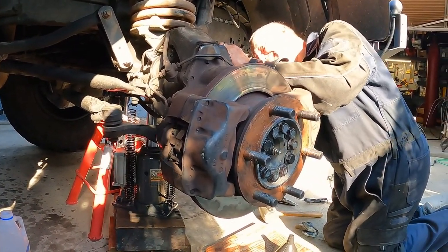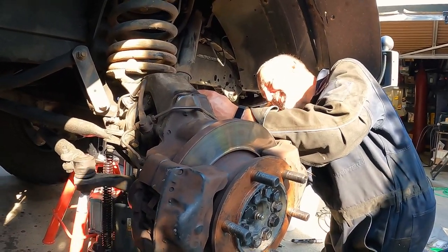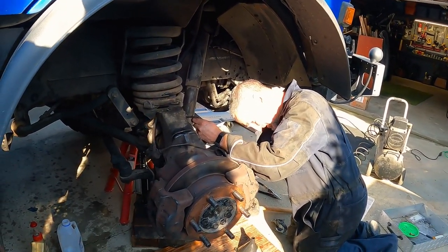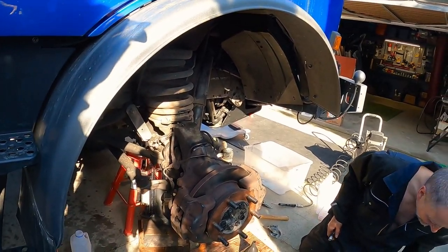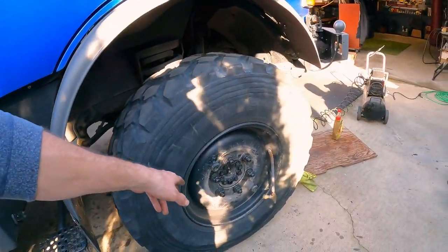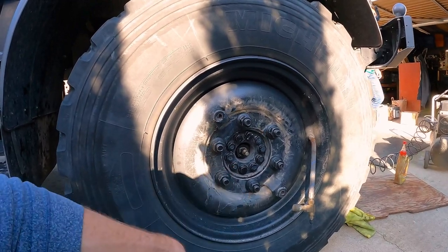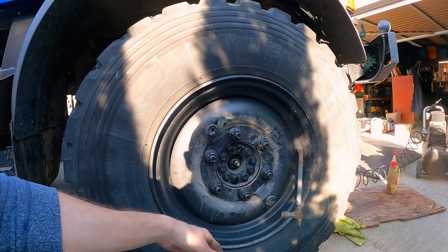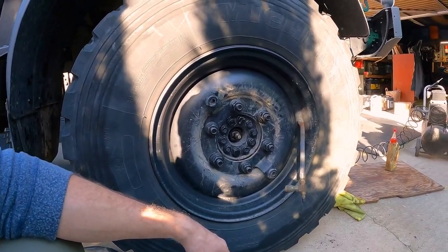That's about it - now we're just hooking back up the vent line, the one that was blocked and is no longer blocked. That's just a banjo fitting with the bolt, and then we're going to put the wheel back on, lower it down, stop for lunch, and then tighten all the bolts to the right torque specs. Wheels are back on - we torqued all the lug nuts and the brake rotor-to-hub bolts to 400 newton meters, which is 295 foot pounds. We are going to leave this off because we need to do the other side - and we broke a banjo bolt.